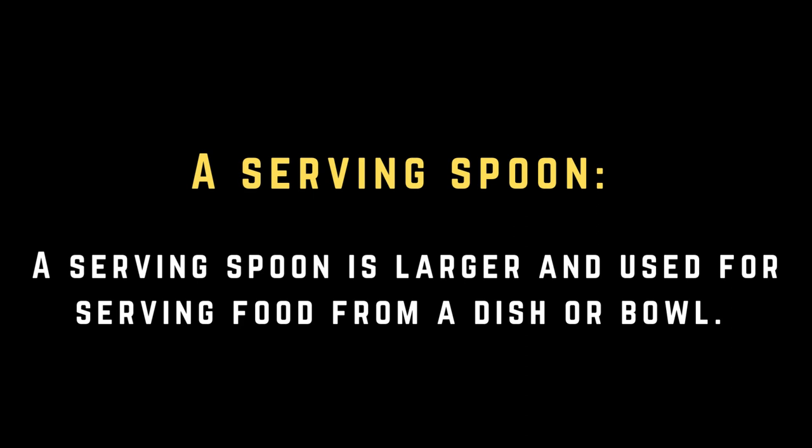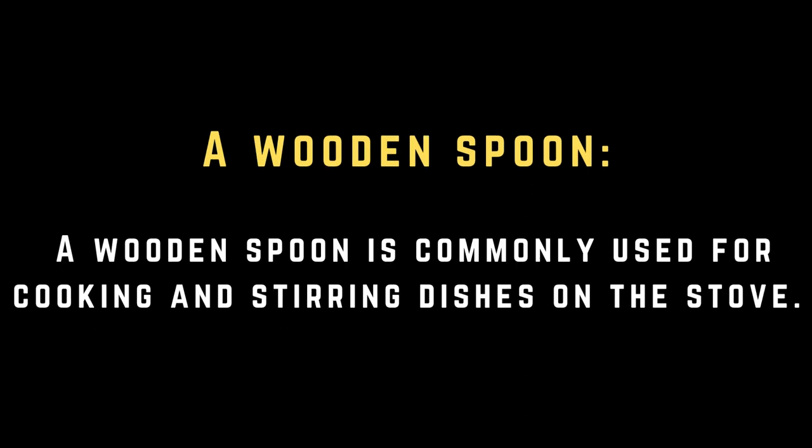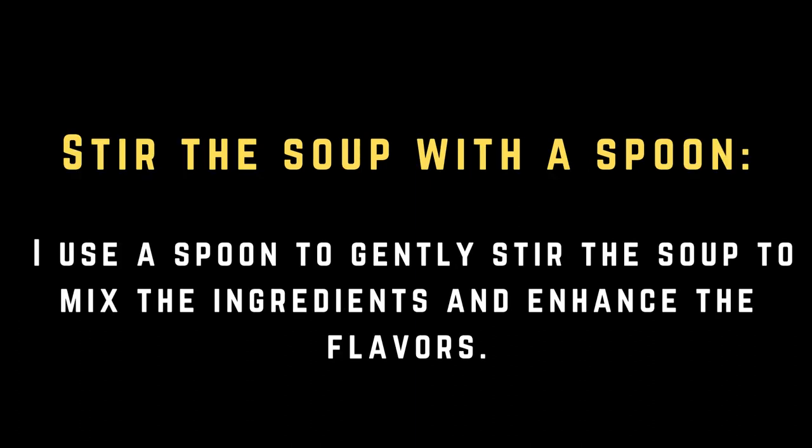A serving spoon. A serving spoon is larger and used for serving food from a dish or bowl. A wooden spoon. A wooden spoon is commonly used for cooking and stirring dishes on the stove. I use a spoon to gently stir the soup to mix the ingredients and enhance the flavors.